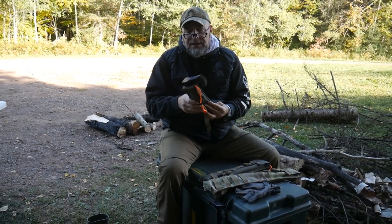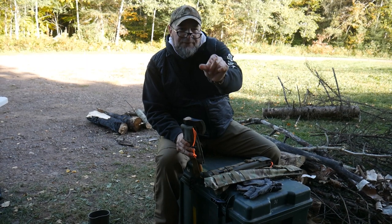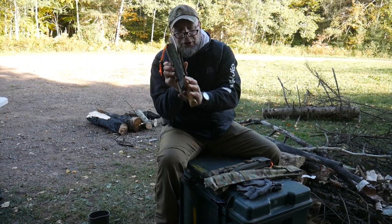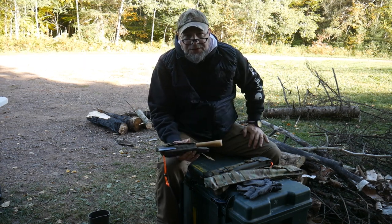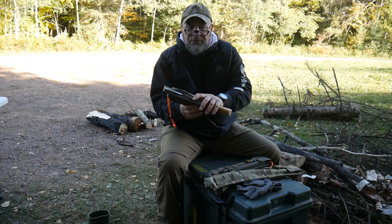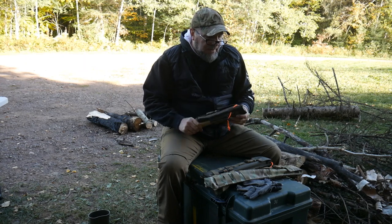I've had customers ask about different axes, and really it comes down to the shaft. If the shaft has a big curve or a big bellow at the end where your hand grips it, that might be an issue. Give me a call if you have a question and I'll help you figure out if the axe you have or are looking to get will fit in the sleeve for the corresponding saw pouch.